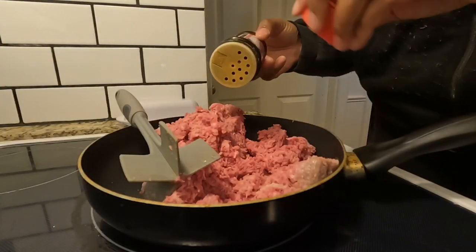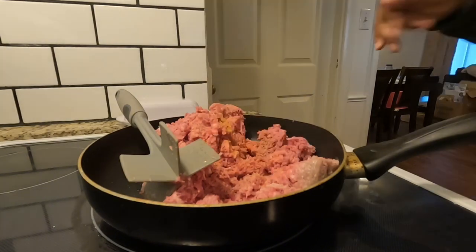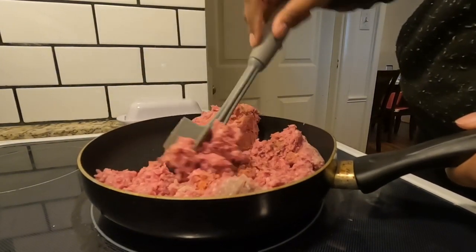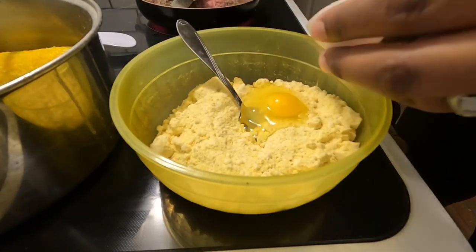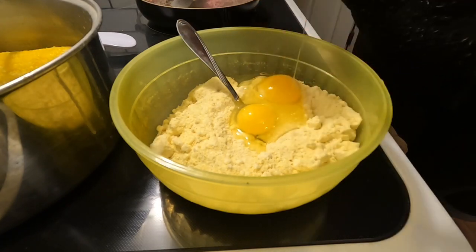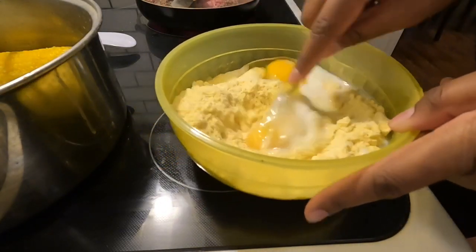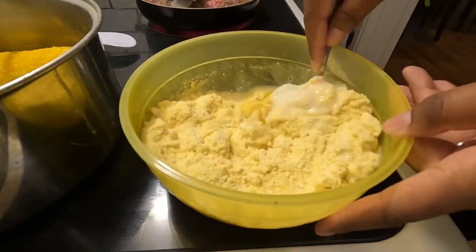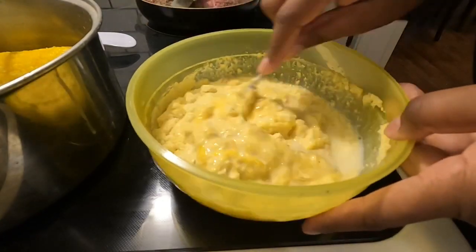I'm also getting started on the other ground beef — this is the two pounds I mentioned at the beginning of the week, left over from the five-pound bag. I added that into the chili. And what goes better with chili? Cornbread! I'm cooking up two boxes of Jiffy cornbread, just following the box instructions with an egg and some milk, mixing it thoroughly, then pouring it into a buttered baking dish and putting it in the oven at 350 degrees for about 20 to 25 minutes.